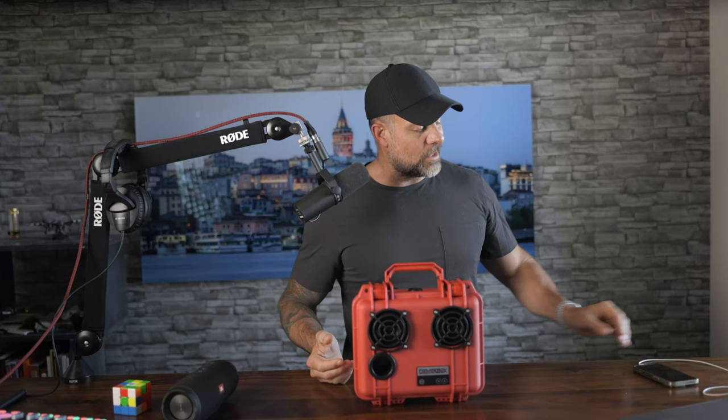But wait — there's more! There's even a USB charge port inside this thing, so if you need to charge up your phone on the go, this thing has you covered. The DB2 also comes with an AC charger, a 3.5-millimeter stereo cable, a plug port, and a quick-start guide inside. We're going to crack this thing open here in a minute.